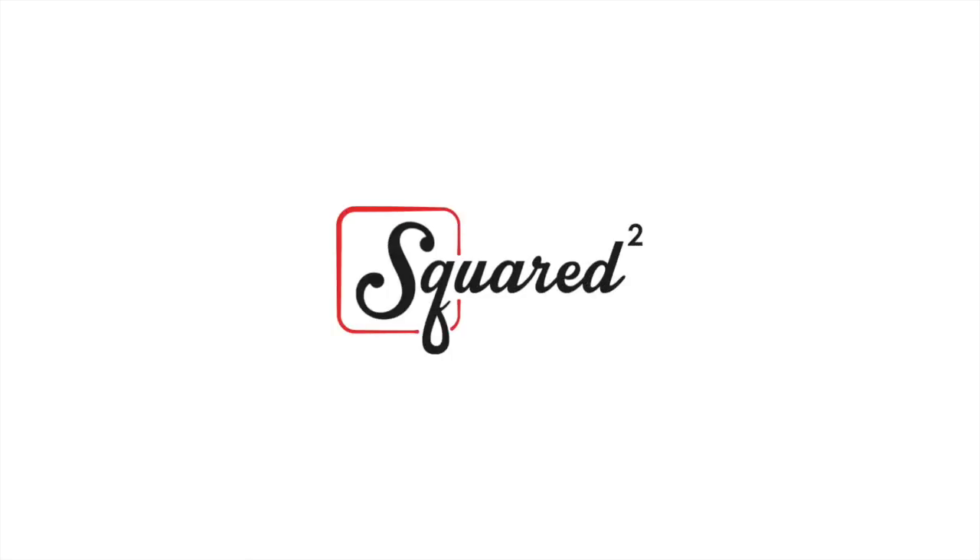Hello everybody, I'm Izzy, and I'm Frankie, and you're watching Squared. In today's video we're going to be showing you holiday party outfits, hair, makeup, food, and games. There's a whole lot in this video, we hope you guys like it.